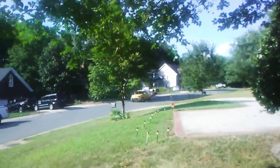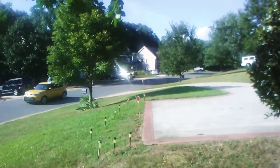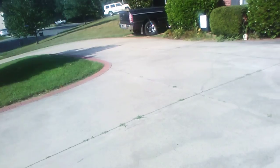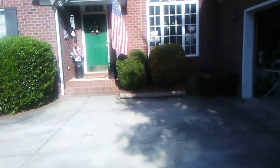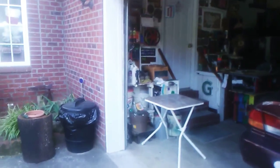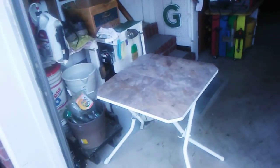All right, well, that's it. Have a good one. See you next time, alligator. Did my dad do a good job or what? Thank you. Nothing but blue skies. All right, come back again.